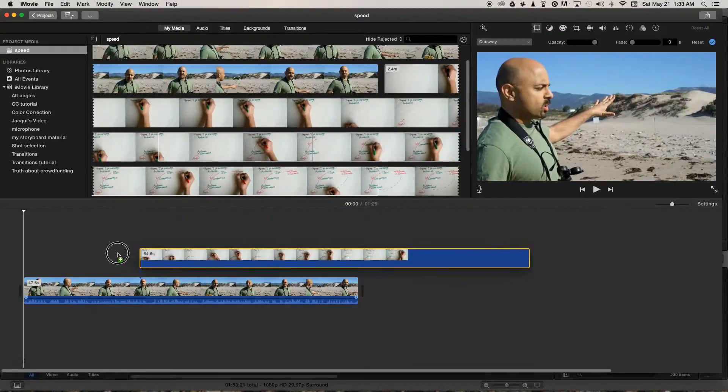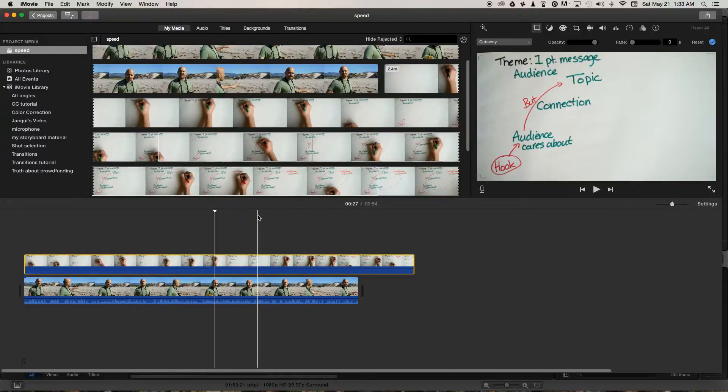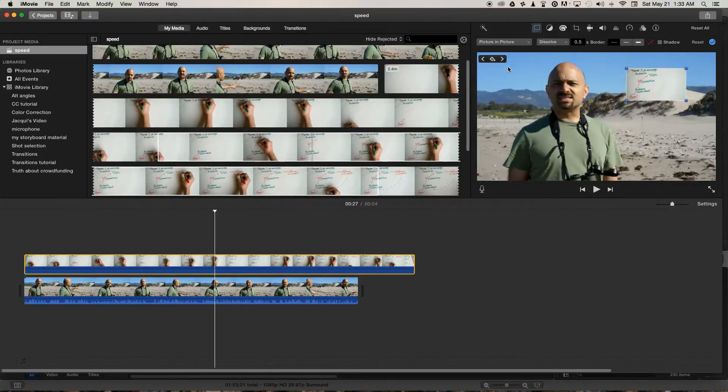Place that on top of the first clip in the timeline, then select the clip on top and go up to this little menu here with video overlay settings selected, and go down to picture-in-picture — that will automatically resize it.